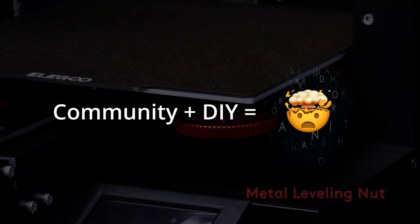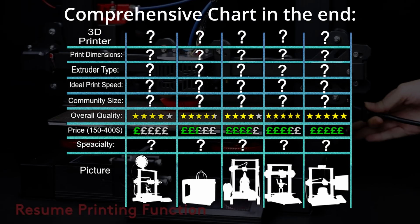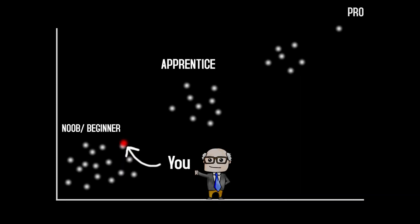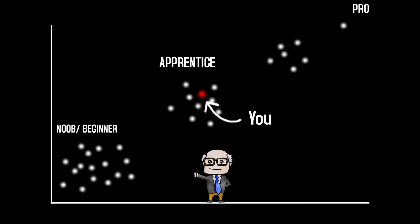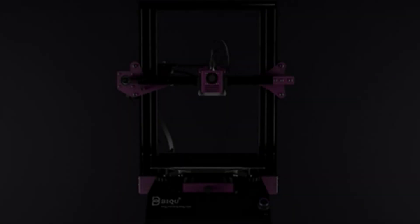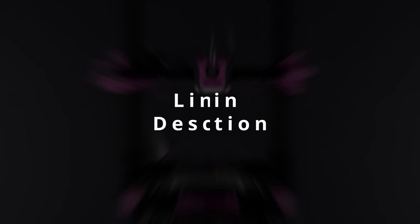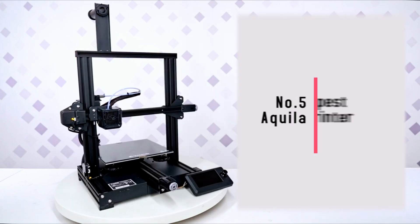There's a chart at the end covering each printer's important characteristics including community size. Now that you've leveled up from beginner to apprentice, we can go deeper. If you have any questions about a printer, ask in the comments, and check the latest prices in the links in the description below. Coming in at number five is the best cheapest 3D printer available — the Voxelab Aquila 3D printer.